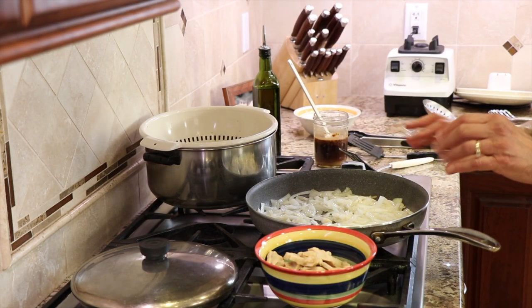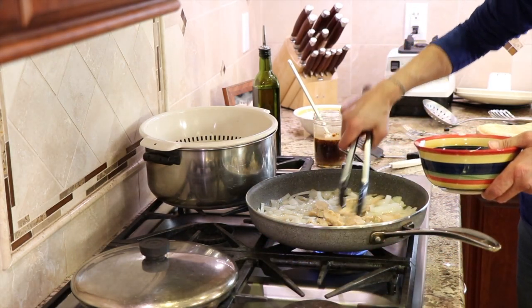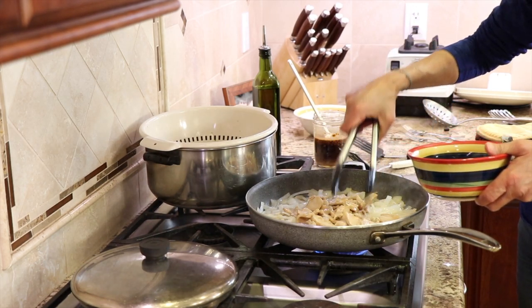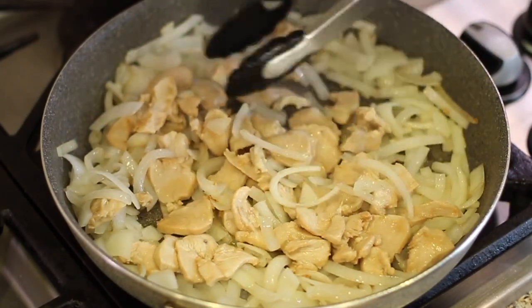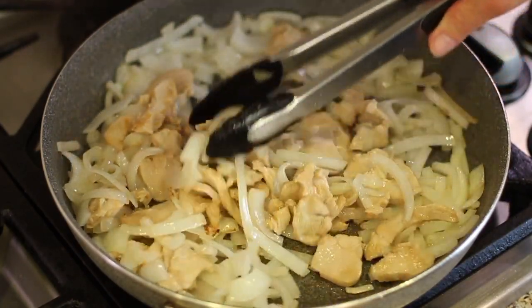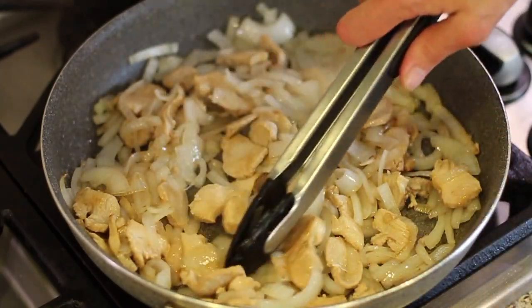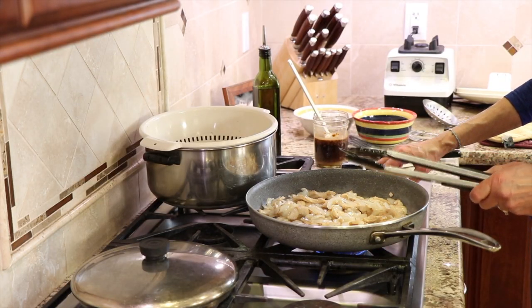The onions have softened up just enough, so now we're going to add the chicken. We're going to cook this for a couple of minutes. The temperature is almost on high, and you can see your chicken breast will start to brown a little bit, especially on the bottom of the pan. I'm going to turn the temperature down just a smidgen, back to medium.